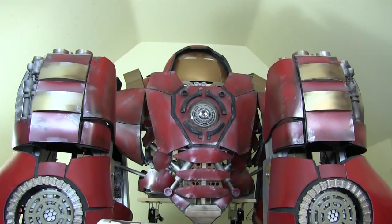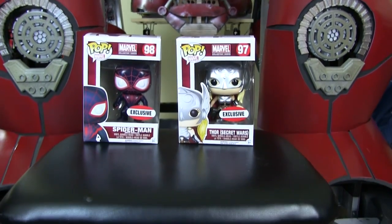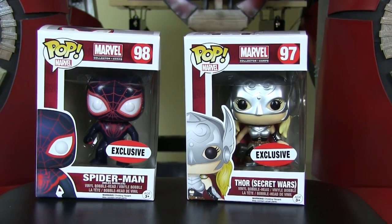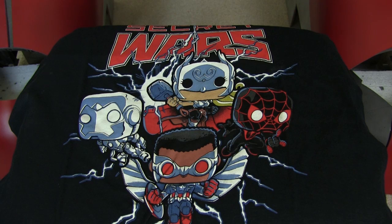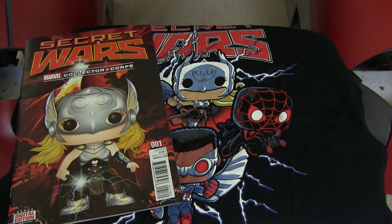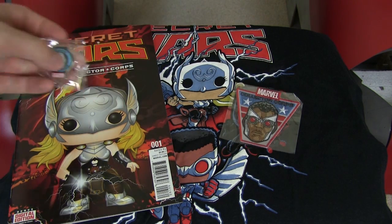If you want to see my real Hulkbuster project, you better check out the videos on my channel. And these are the two pops from today, Spider-Man and Female Thor. Here is the t-shirt from this time, the comic, and also the cloth badge and pin badge. Check back on my channel for the previous Collector Corps unboxings. I've also put the link in the description to where you can sign up.